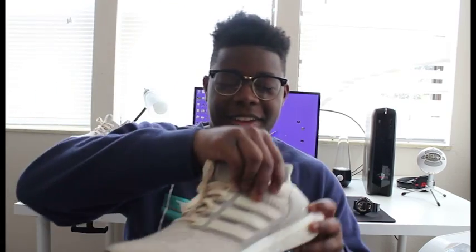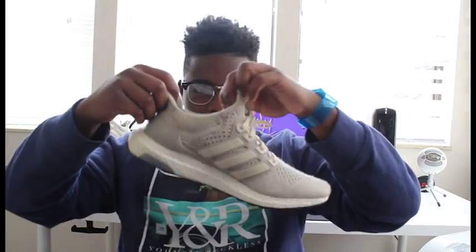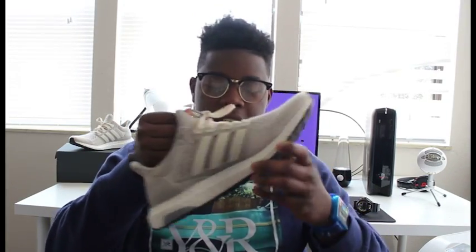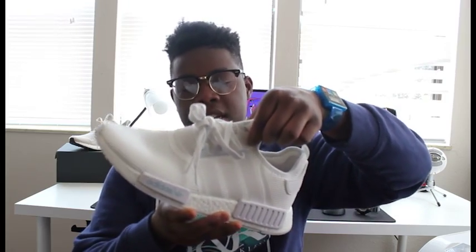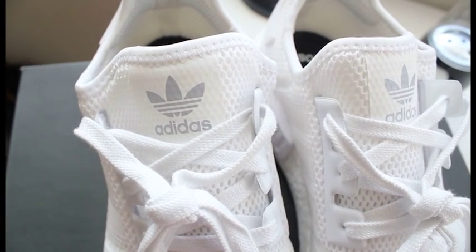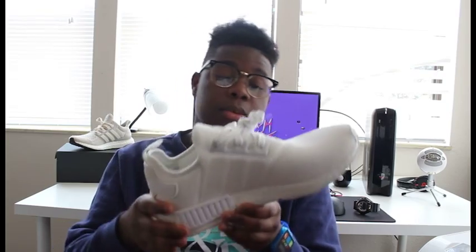You know how the Ultra Boost doesn't have a separate tongue — it's all kind of like a sock opening when you put your foot in, which I really like because it really doesn't move at all. But this one is way more flush with the whole shoe, kind of like the Ultra Boost tongue pinches in, but this one's flat, which I thought was pretty cool. The mesh isn't like a mesh book bag — it's actually kind of padded, so it's still pretty comfortable.